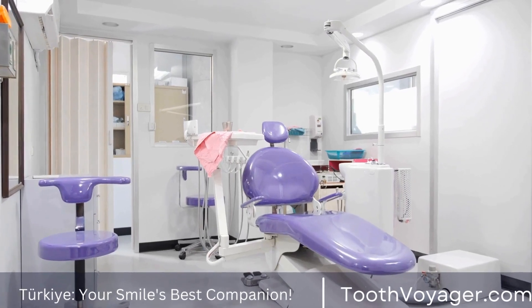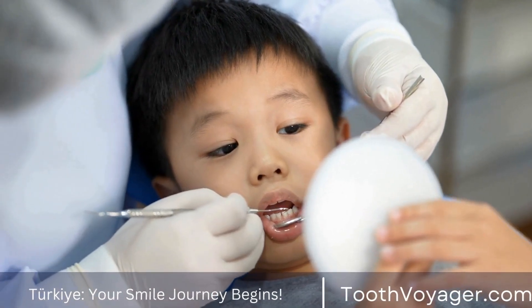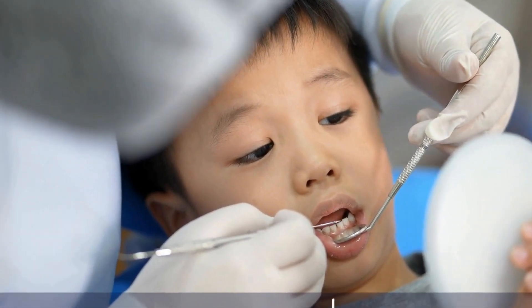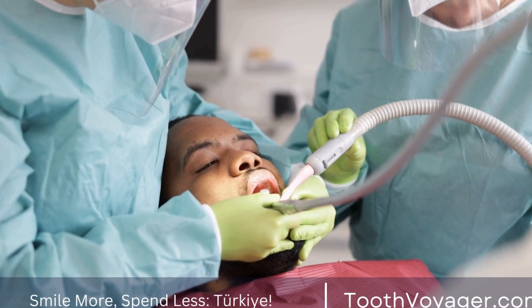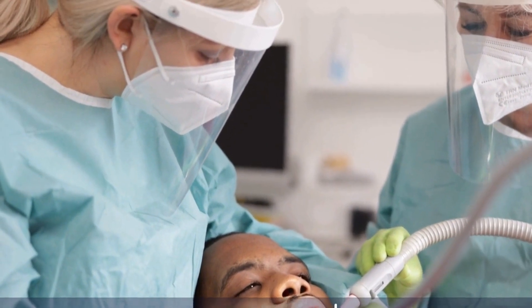In conclusion, obtaining a dental bridge is a straightforward process that can improve your smile and enhance your dental health. By following the steps outlined in this tutorial and working closely with your dentist, you'll be able to get an effective dental restoration that can last for a long time.